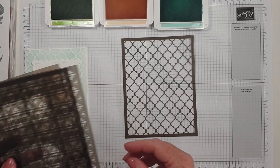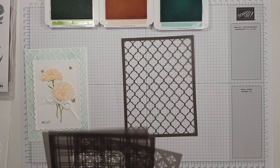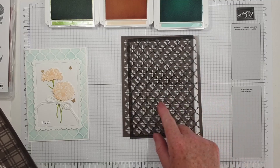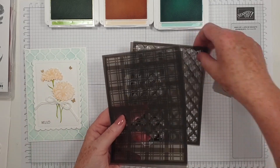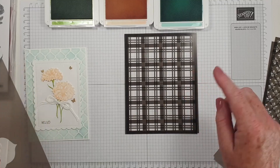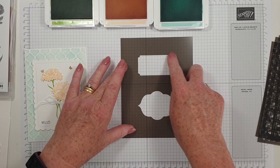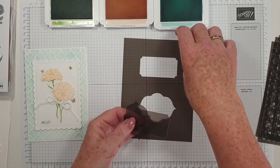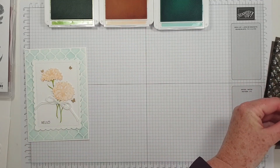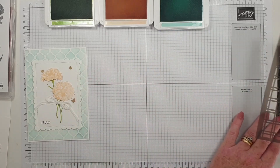Now this set is actually made to layer, so it's got those layers and you can layer them if you want to or use them separately — really pretty. And then you've got some checks which can be layered or used separately to get a different look. And then we've got some labels, so you could mask around, put ink in there, and then use the actual cutout to add ink around the edges.